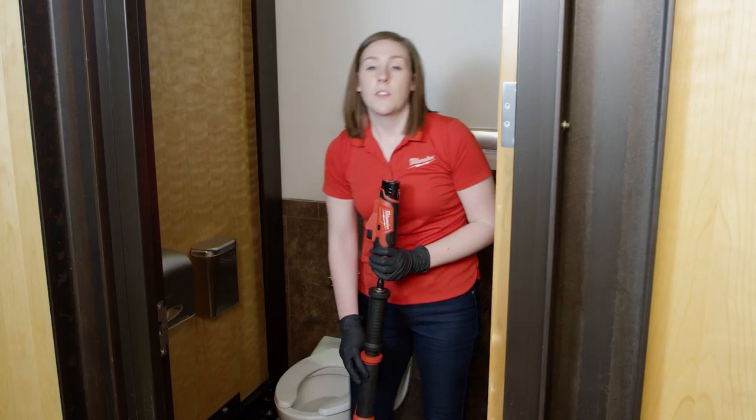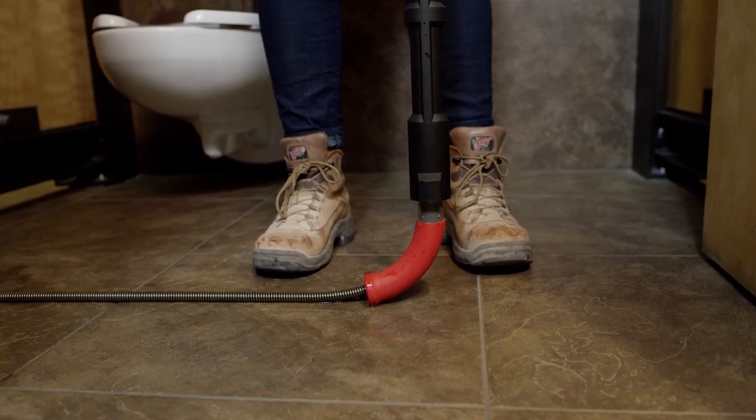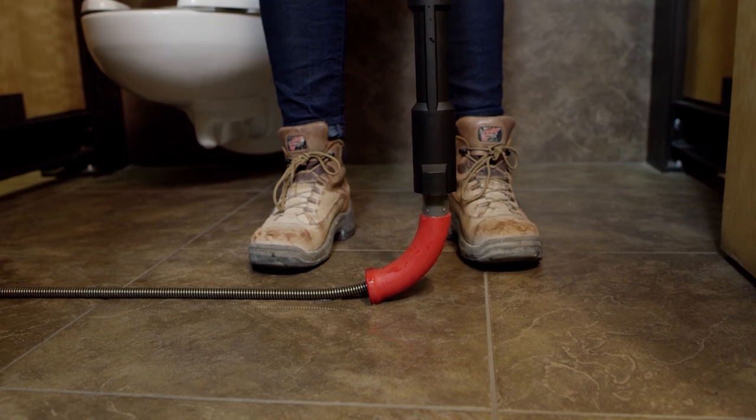Let me show you how this thing works. The first thing you're going to notice on this machine is our fixed rubber boot, and this ensures that you can protect the visible porcelain on that toilet for your customers.